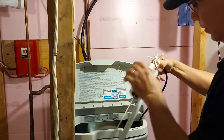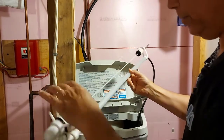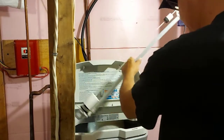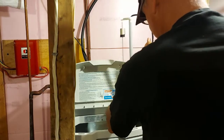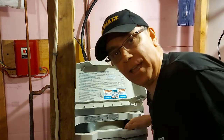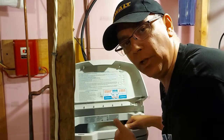Now we can take our float, make sure everything's in good shape — we're all clear. We're going to put it back down inside the tube. Just lower it in nicely. Just like that, we're done. Everything should work really good now and we can start adding more salt to the tank.